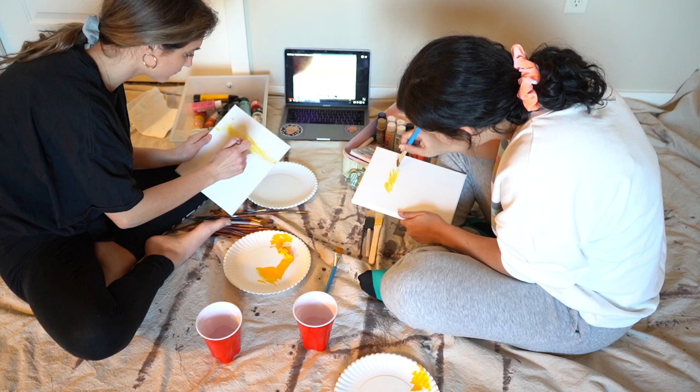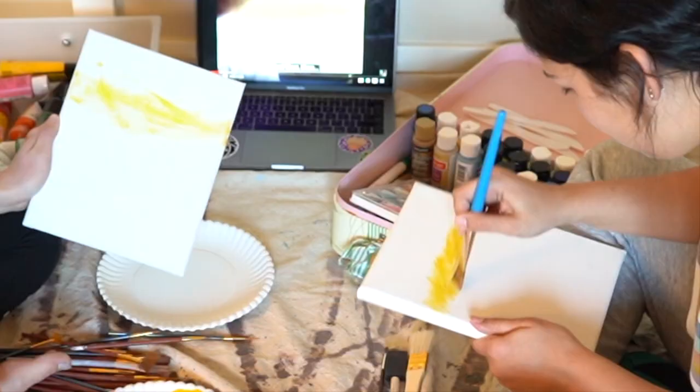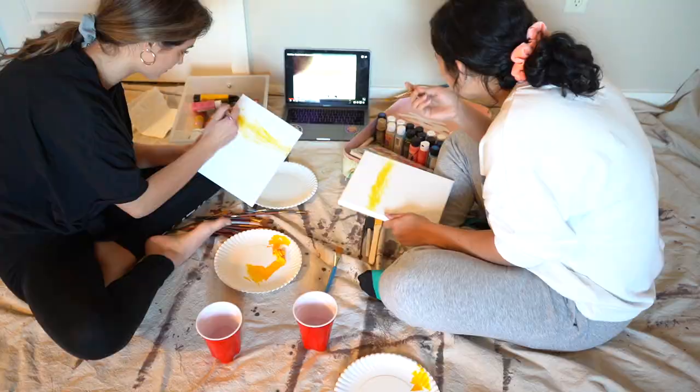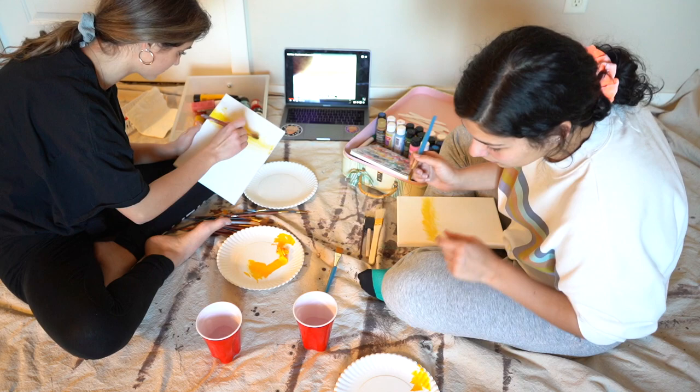We didn't prime our canvas in oil base, so that's where we first messed up — this probably isn't going to blend well. I need a beauty blender. This is going to be really yellow and super uneven. I don't even know what I'm doing.